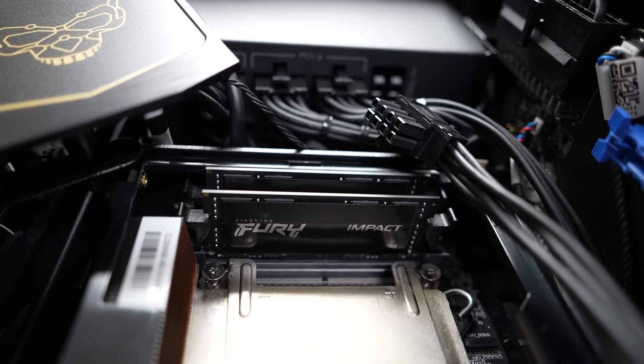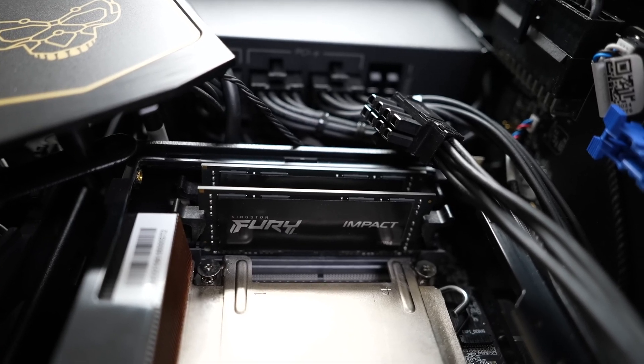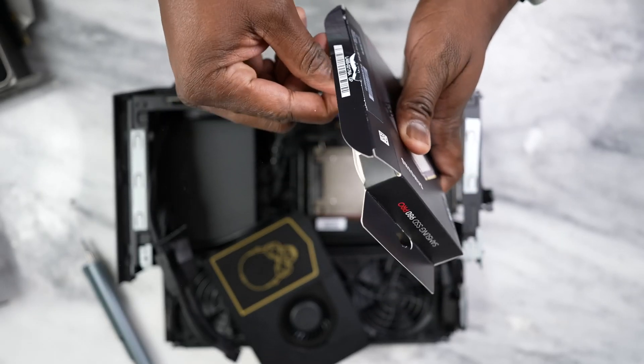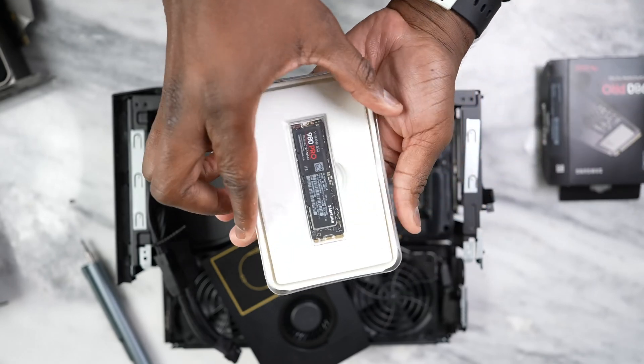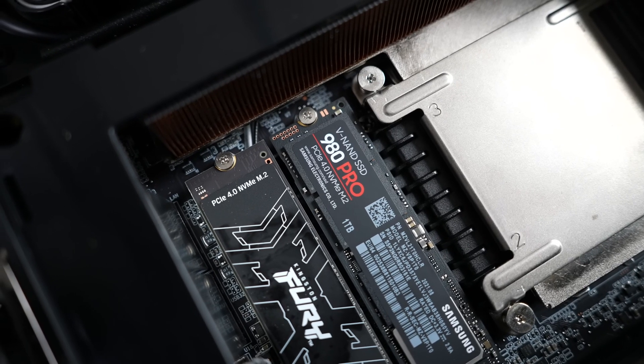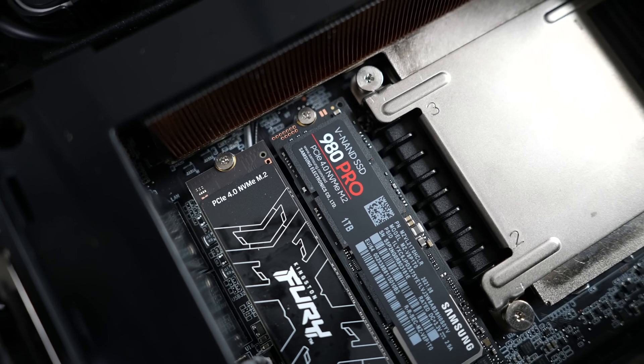I've got a Core i9 processor in here, and you can expand your RAM. Currently I have 32 gigabytes, and I can go up to 64 gigabytes of RAM. I can also expand my storage — I'm adding the Samsung 980 Pro, which is a PCIe Gen 4 SSD supporting PCIe Gen 4. I love it because it delivers 7,000 megabytes per second — that is some really fast speeds — and that's where I'll be playing all my games.